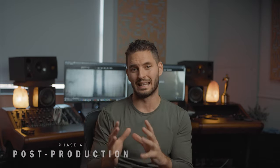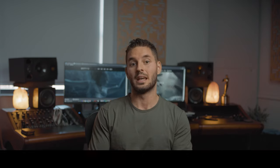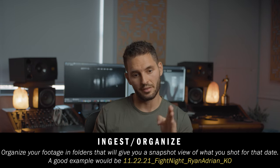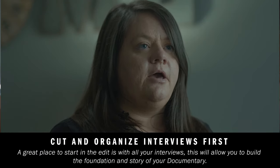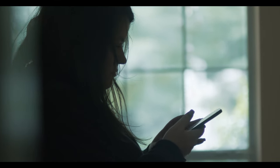Phase four is where the magic happens — this is post-production, where everything funnels in and you bring the story together with editing, coloring, graphics, and music. Process and organization are key to making this smooth. The first step is ingesting and organizing all the footage into folders with a consistent format: date, event, and people being filmed. The next step is cutting up interviews and starting to put the basics of the story together, since interviews are often the foundation of a documentary.